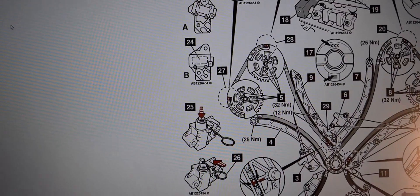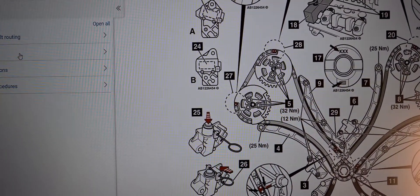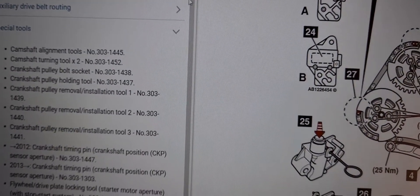Moving that aside, we'll go into all the details. First we look at the special tools — these are the special tools you'll need.